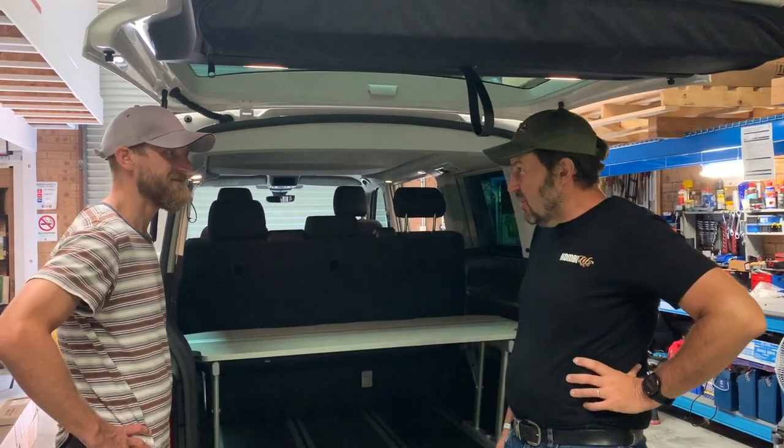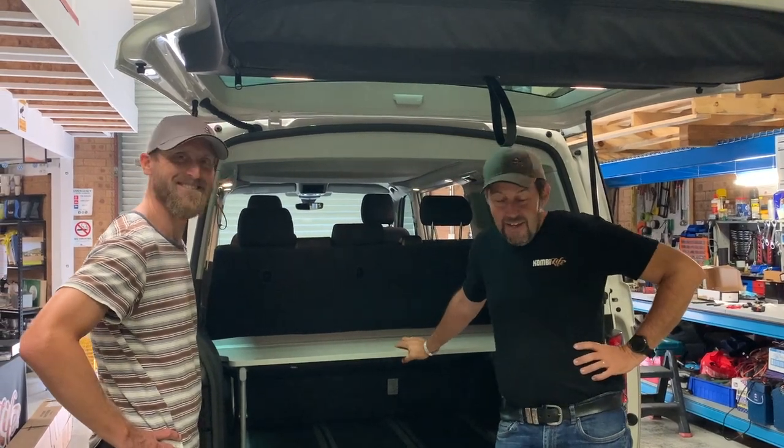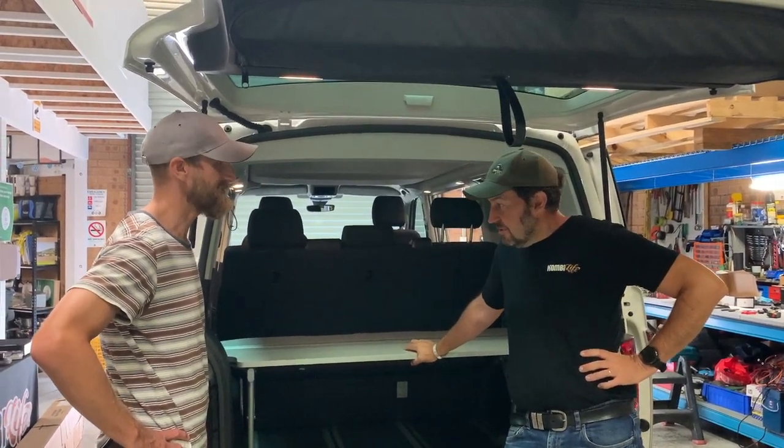G'day, it's Mark here at Van Ness and Mobile Cam and CombiLife. We've got Jeremy here today. Congratulations Jeremy on the brand new California Beach. Awesome.